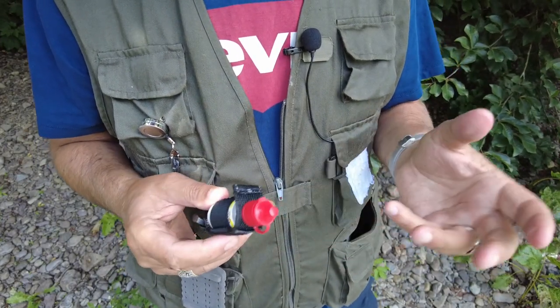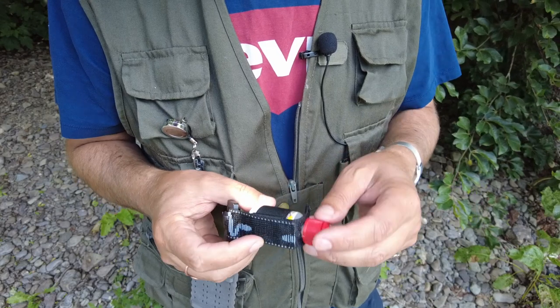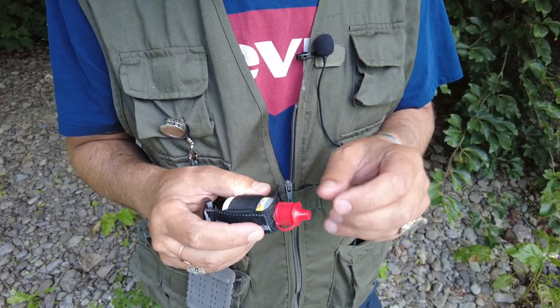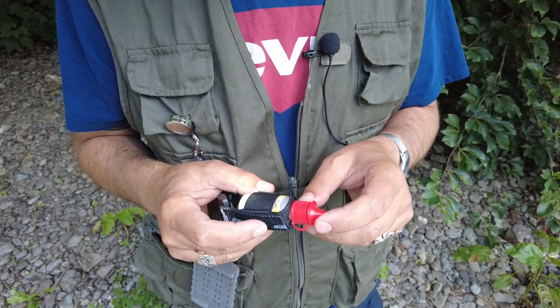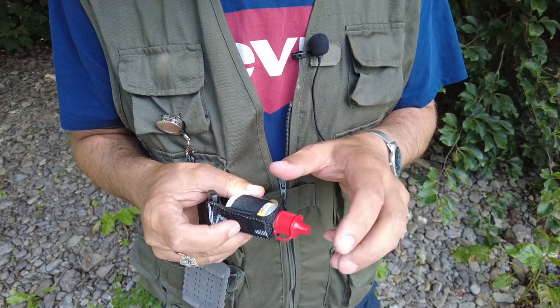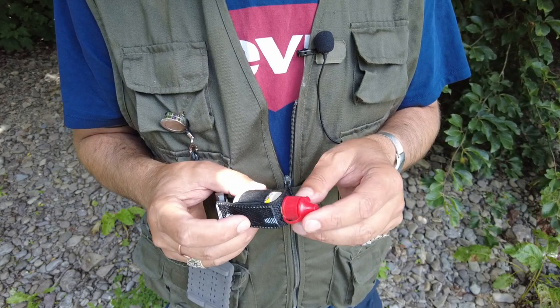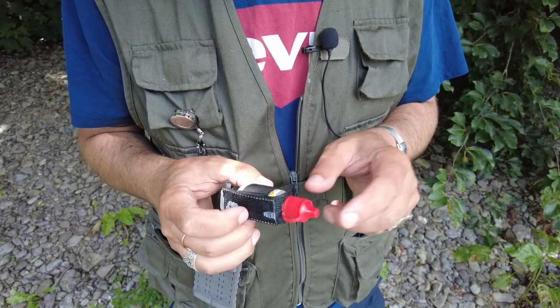What I use while dry fly fishing is Gink, and that helps to keep the fly floating. It's great stuff — just a small dab is all you need. Keep it well away from your tippet as well, because if you get any Gink on your tippet it's not going to sink and the fish will also see your tippet. So just keep the Gink for your fly and keep it well away from your line.